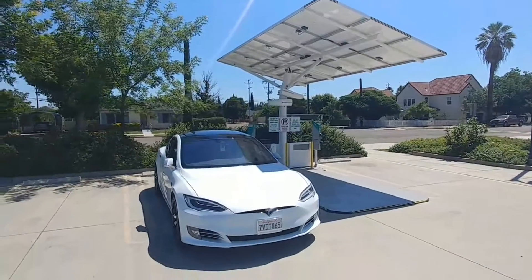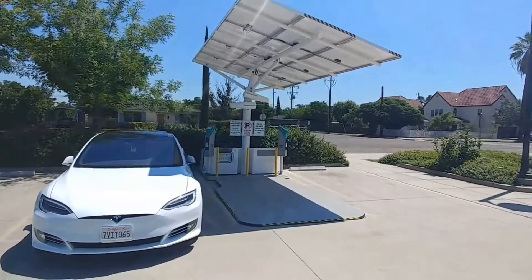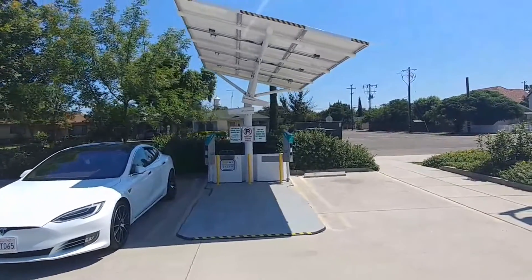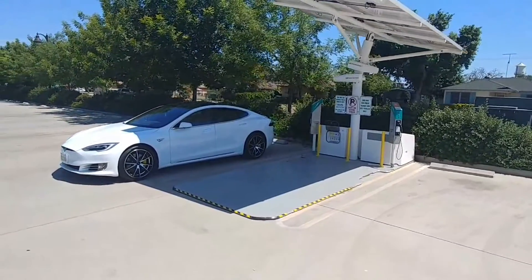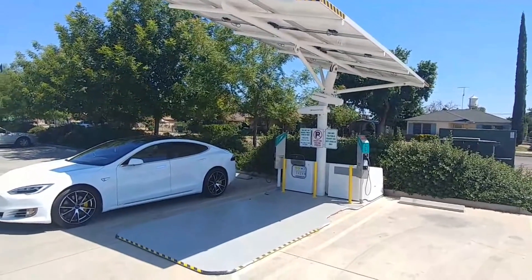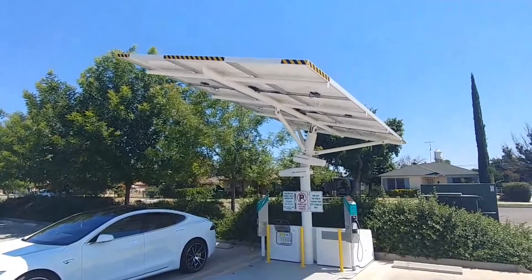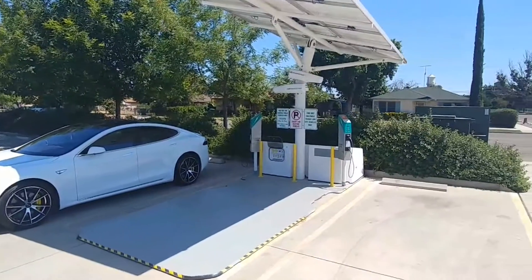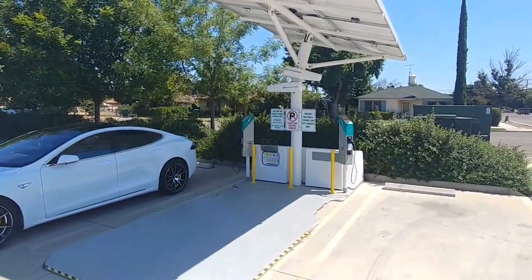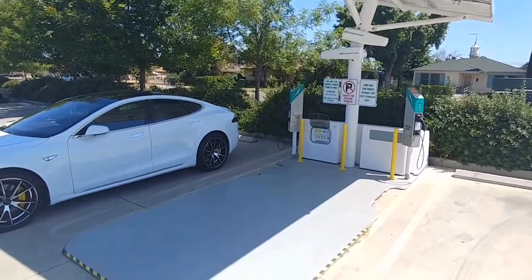Ladies and gentlemen, we are back once again with another video on the ITS YouTube channel. Today we're going to talk about the EV Arc 90. The EV Arc 90 is a fully portable, fully self-contained power source that also includes two Level 2 EV chargers.